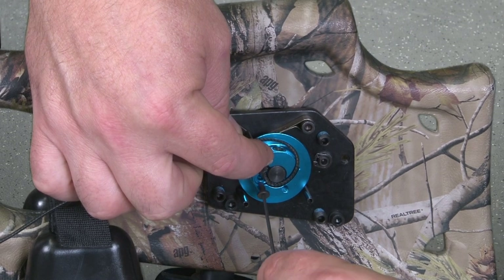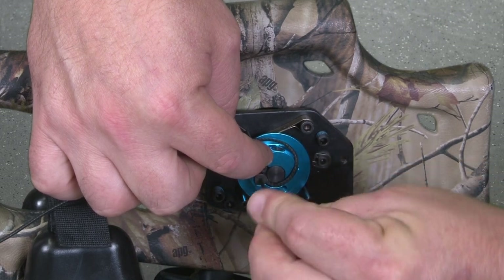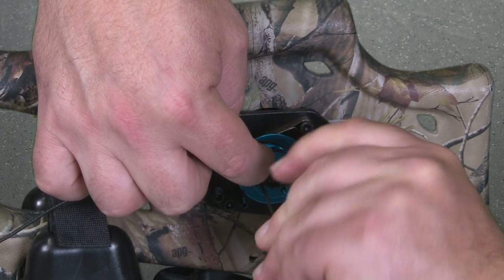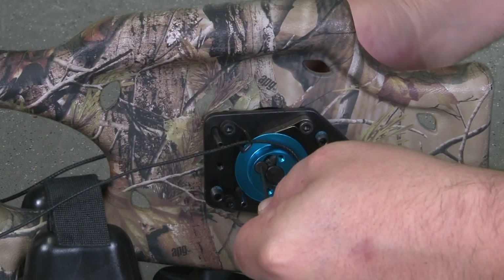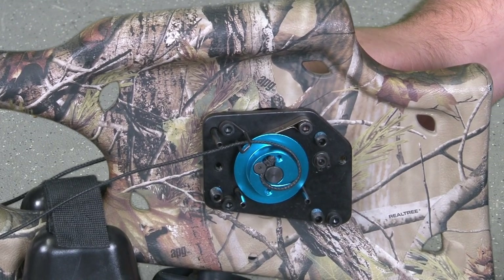Using a 1/16 inch Allen wrench, insert the second low head socket shoulder bolt into the hole next to the cord knot and over the cord. Make sure to insert the shoulder bolt over top of the cord to anchor it securely into place.